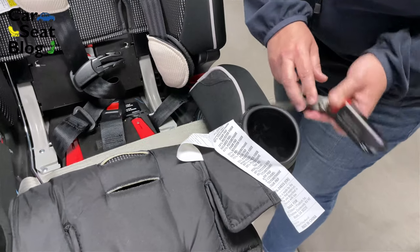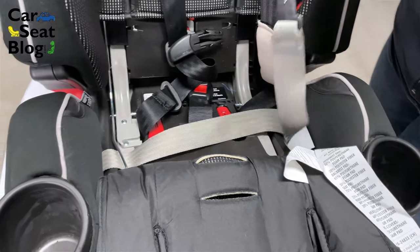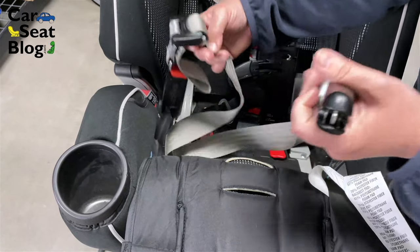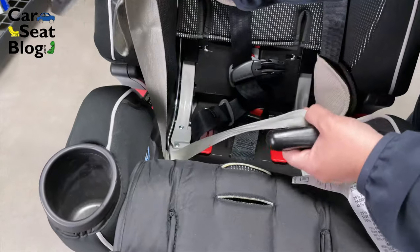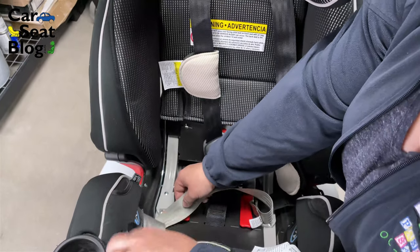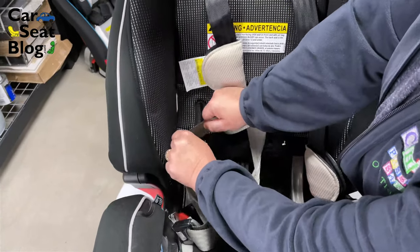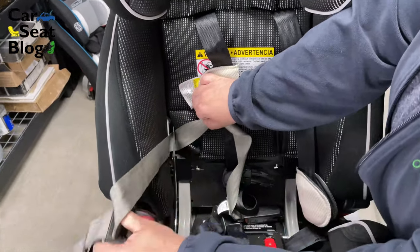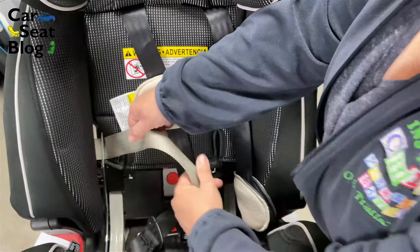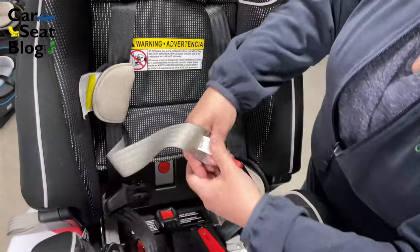But when you are done with rear-facing and you're going to move to a forward-facing orientation, and you want to continue to use the latch strap, bring your latch connectors into the belt path like this. You have them so that they're trapped under the bar, and then you're basically just going to slide and shimmy the webbing all the way up to the forward-facing belt path.